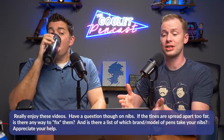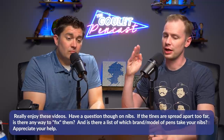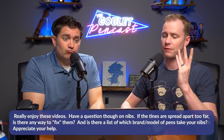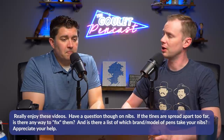This next one comes from Cynthia. She says she really enjoys the videos and has two questions about nibs. First: if the tines are spread too far apart, is there any way to fix them? Second: is there a list of which brand and model of pens take your Goulet Yovo nibs? So Cynthia's getting a two-for-one here. When I first got into pens, I found I was subconsciously compensating for wanting a broader line or darker ink by writing with more pressure, which over time spread the tines on some pens.